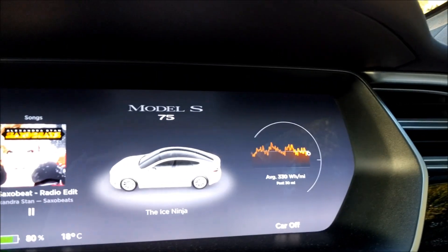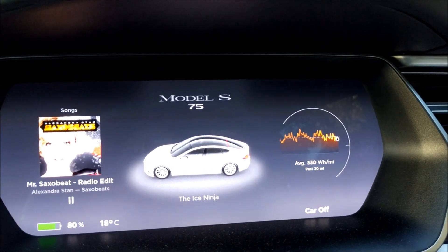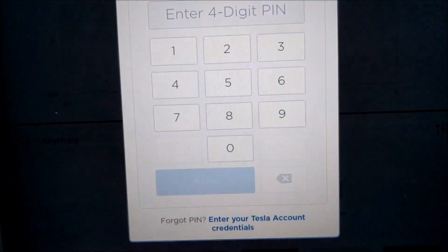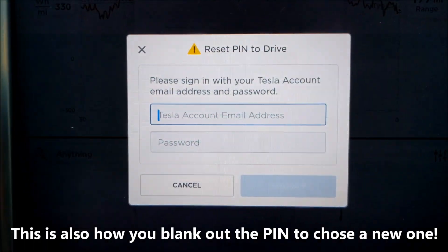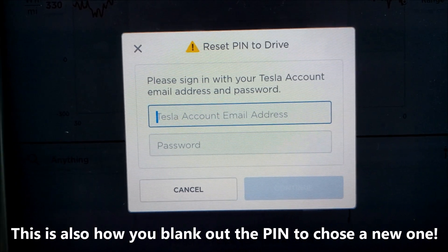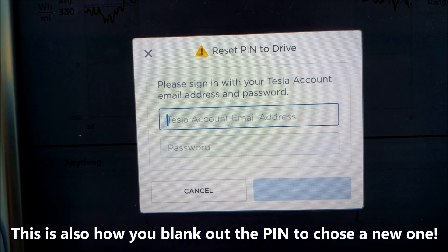I'm now going to show you how you recover it if you've forgotten your PIN. I've got out of the car, got back in, gone to Drive, and been faced with the PIN digits — but I can't actually remember them. Down here you have an option to enter your Tesla credentials to reset your PIN. You can type in your Tesla username and password, and it will automatically reset your PIN to OFF.